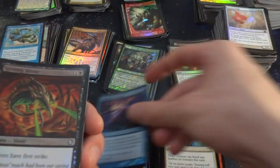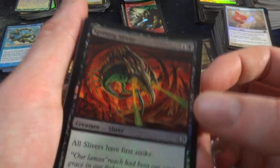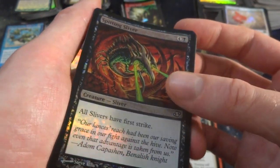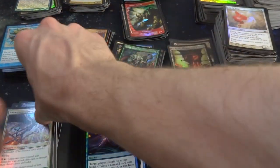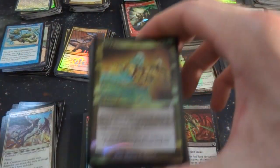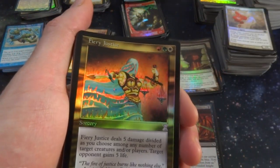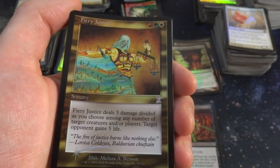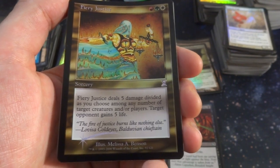Veteran Glimmer. Got a Spitting Sliver — all Slivers have First Strike. Spitting that kind of green goo — beautiful foiling though, by Steve Ellis. Demonic Consultation again — I think I have that one right here, yeah, got two of those. Got Fiery Justice — I've seen this card in the older set, I think from Chronicles. Red, a green and a white — Fiery Justice deals 5 damage divided as you choose among any number of target creatures and players, target opponent gains five life.